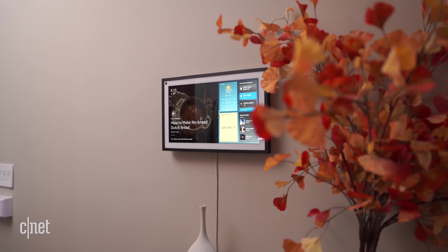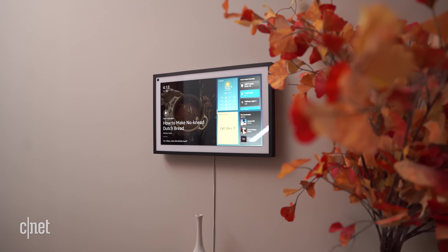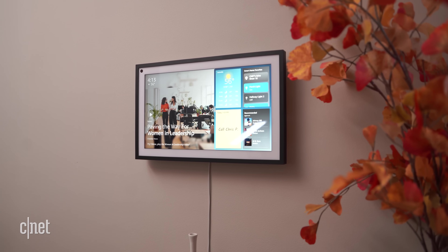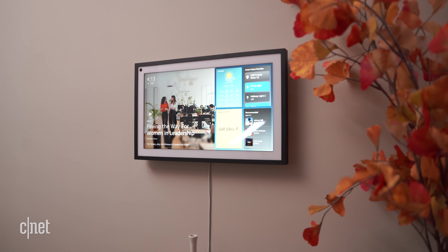The Echo Show 15 is your best bet if you plan to use an Echo Show mainly for viewing recipes or streaming video content, but otherwise there are more capable Echo Shows out there for the same or even less money. What do you think? Are you interested in smart displays that live on your wall? Should Amazon even keep reinventing the smart display? Let me know in the comments below, and as always, like and subscribe for more from CNET. If you're interested in purchasing the Echo Show 15, check out the link below. Thanks for watching.